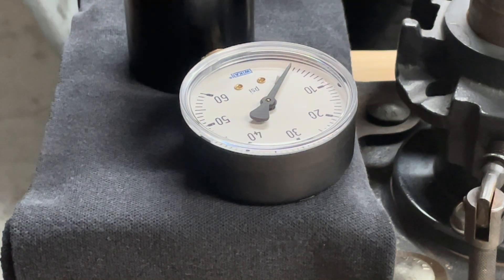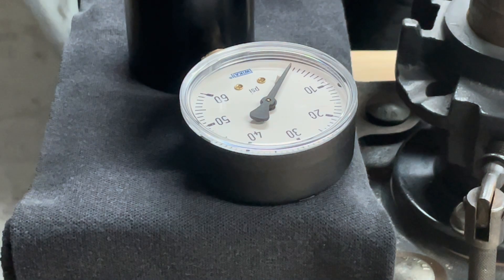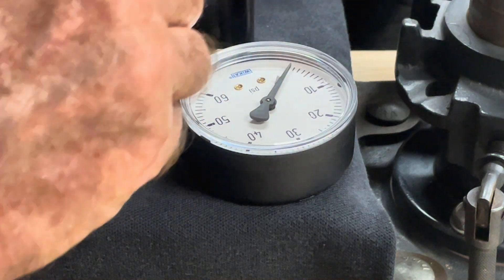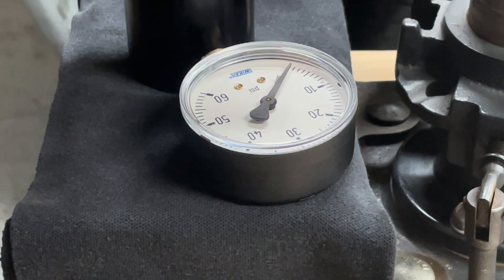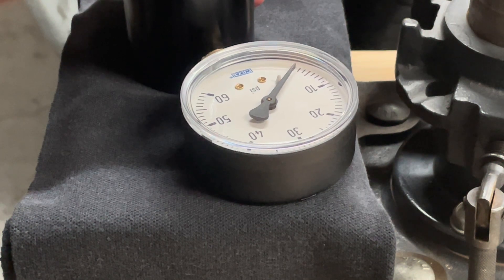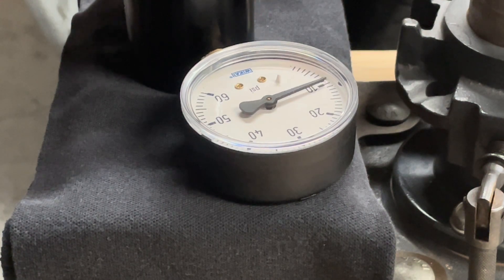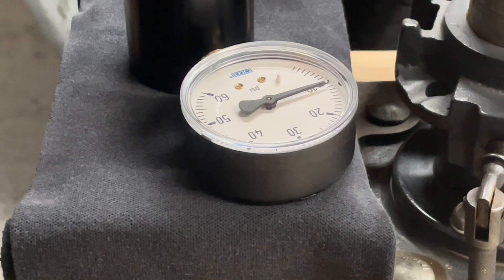Next up we're going to put in the Spring Co one with the 27 coils — which, by the way, is the same length as the Colt — and in goes the ejector. Spring Co springs generally read less than the Colt. The Spring Co reads slightly less than 10, or almost 10 — I'd call that about 9.9 pounds.